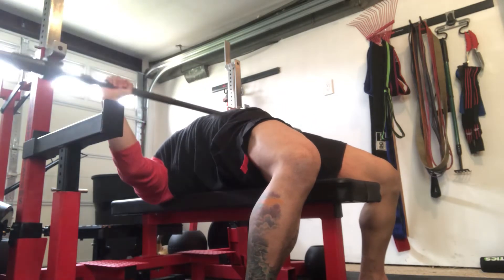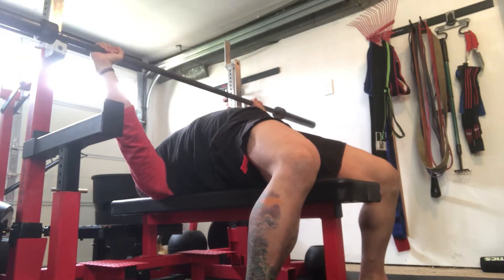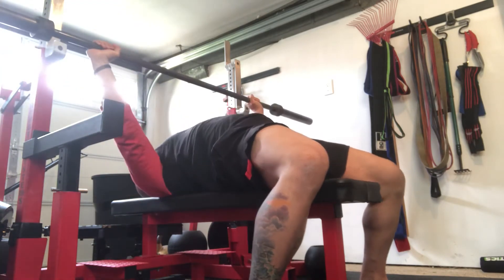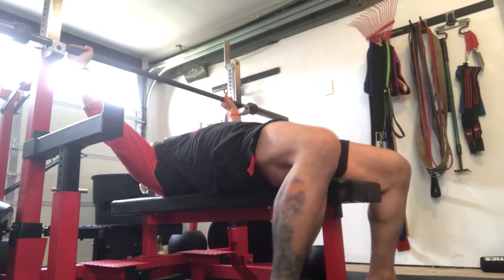As you can see, I'm fully retracted. I'm going to bring the bar down. This is a competition grip, which is going to limit the range of motion compared to what I could do with a normal grip.